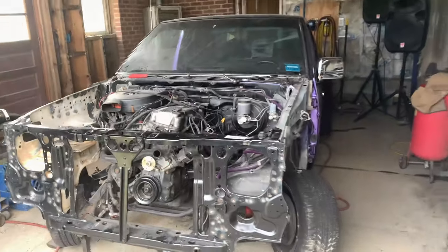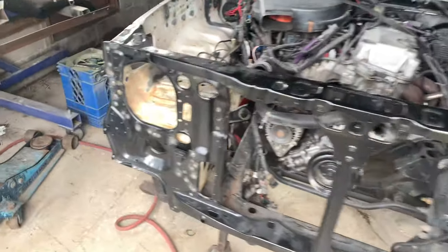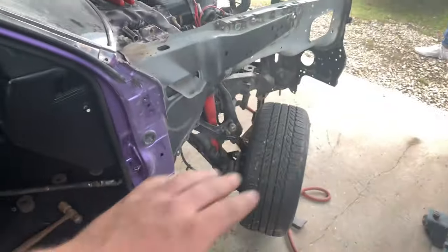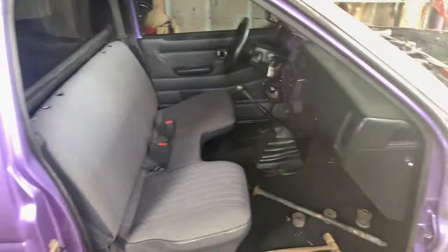Alright guys, we're getting ready for the big day. The fenders are off, the hood is off right now, nothing is on the front. Literally the door is off because of the crease — all of it is getting painted: the door, the two fenders, the hood. This is so exciting.